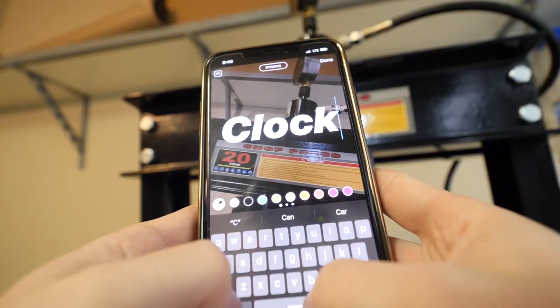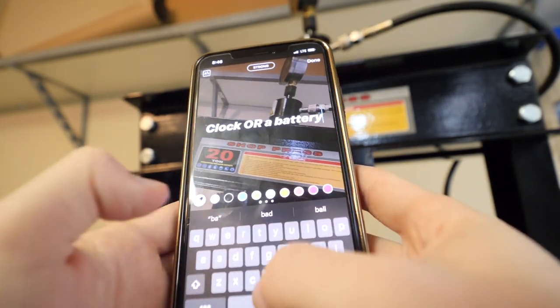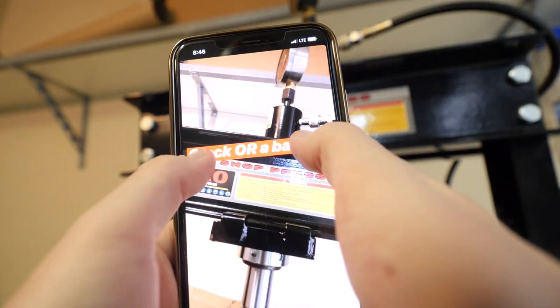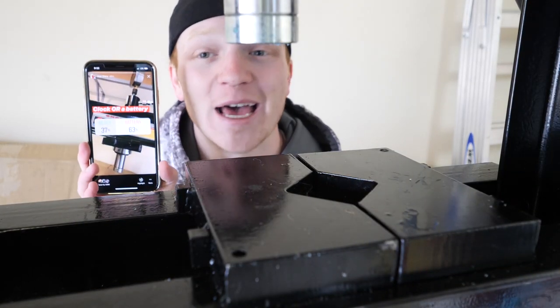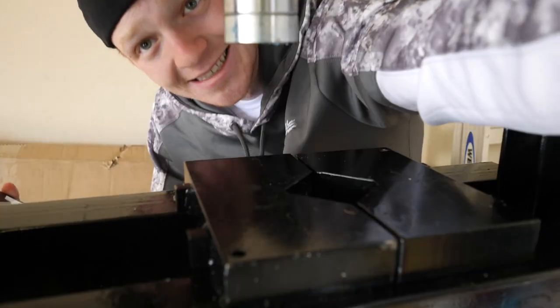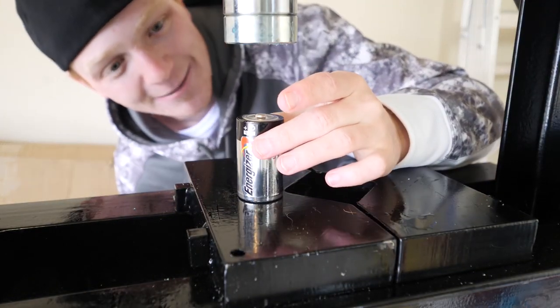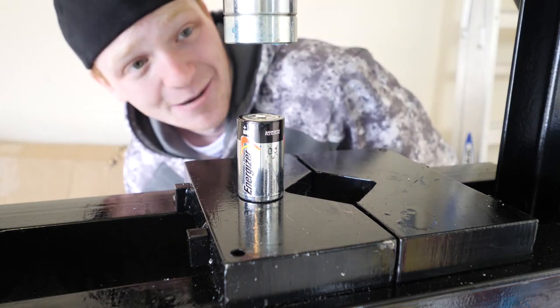Next question: clock or a battery? 63% of you said battery, 37% said clock — that's kind of what I figured. We'll get a D battery here and this is going to be interesting.